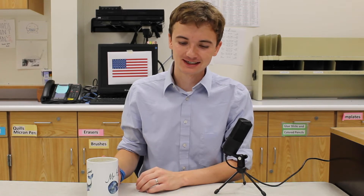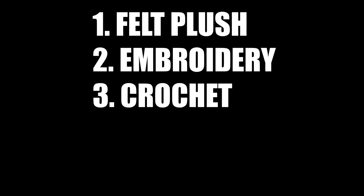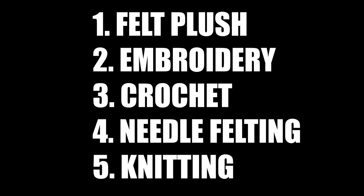Fiber One. My name is Mr. Kuhn and I'm going to be your Fiber One teacher this year. We are covering five main units this semester: felt plush, embroidery, crochet, needle felting, and knitting.